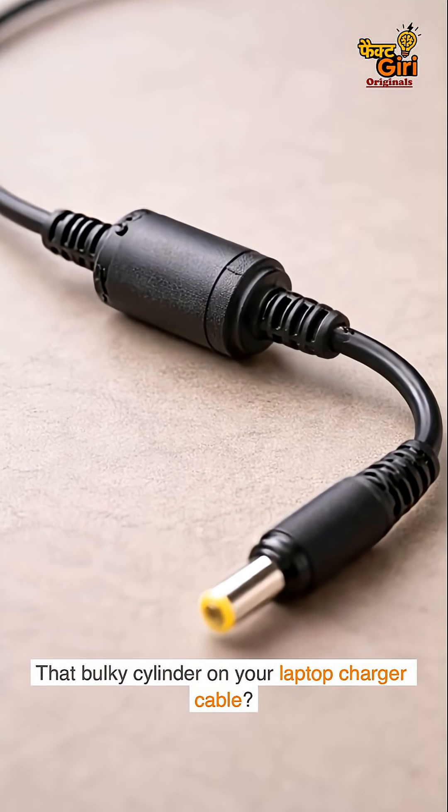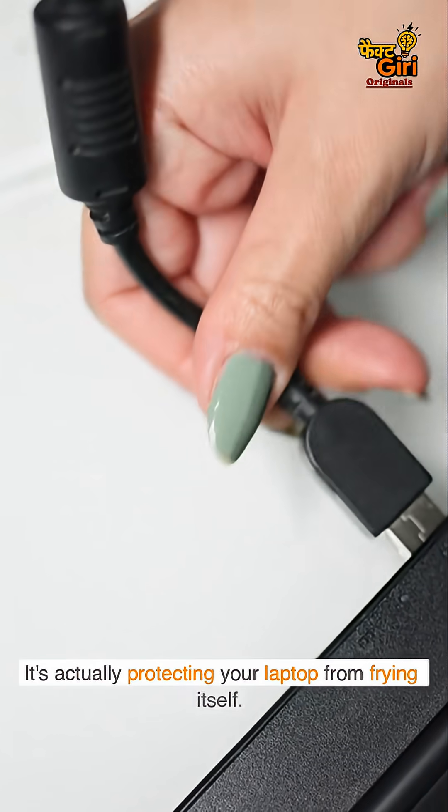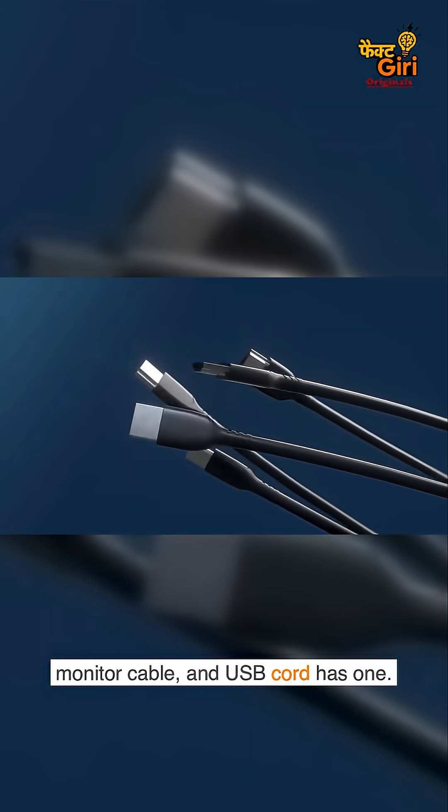That bulky cylinder on your laptop charger cable? It's not useless. It's actually protecting your laptop from frying itself. It's called a ferrite bead, and every laptop charger, monitor cable, and USB cord has one.